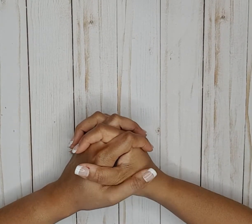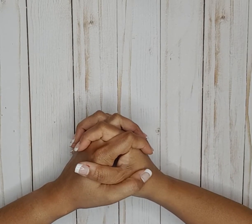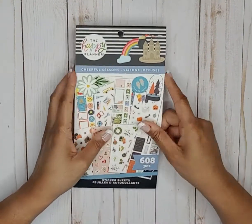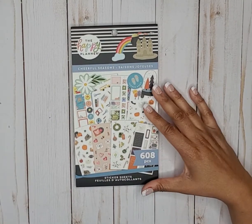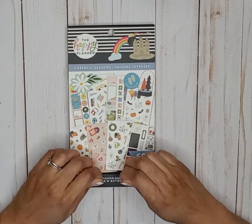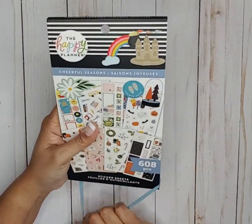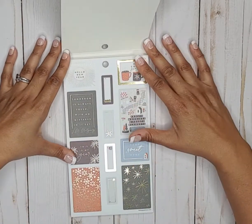Hello, welcome back to my channel. My name is Monique and I am a planner here on YouTube and Instagram. In this video I'm going to do a flip through of one of Happy Planner's newest sticker books. This is Cheerful Seasons — these are classic size stickers, there are 608 pieces in this sticker book. It's a seasonal sticker book, and without further ado let's get started.